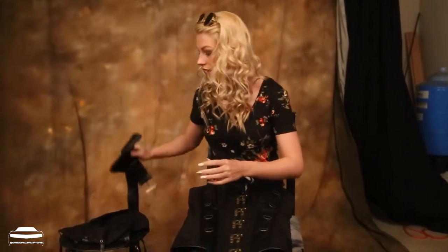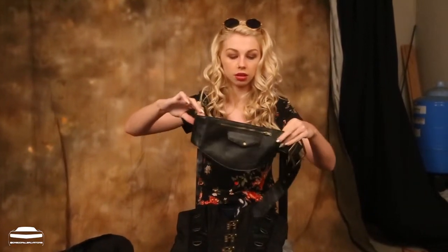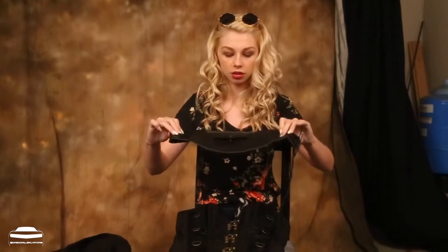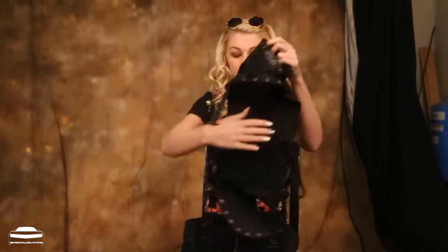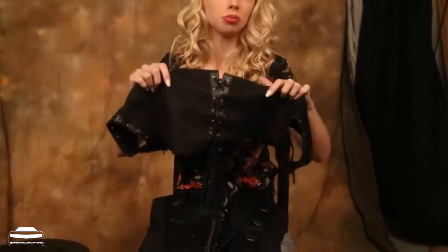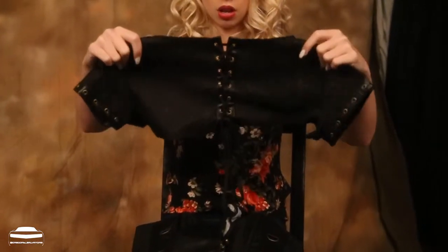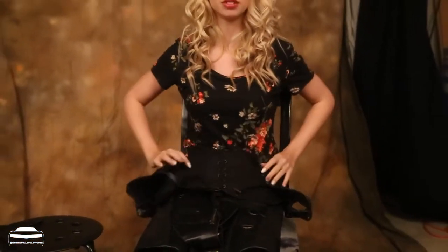It comes with a belt. Super nice. Fits nice. It also came with shoulder pads — very nice. You can open them in the back if you have broad shoulders, and it can also close in the front and keep it nice and tight.